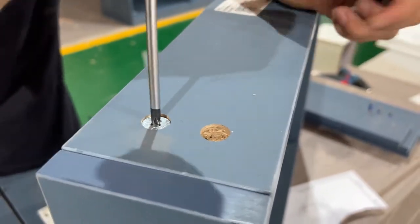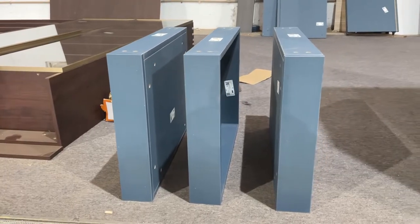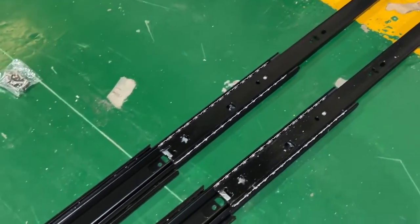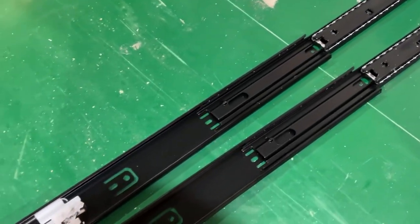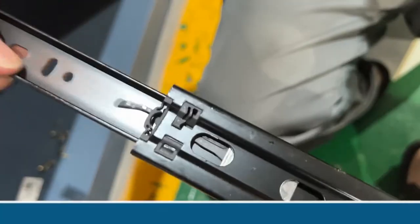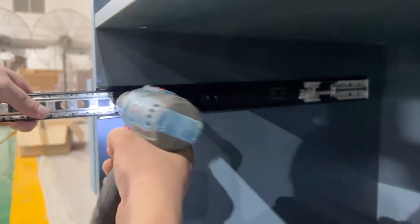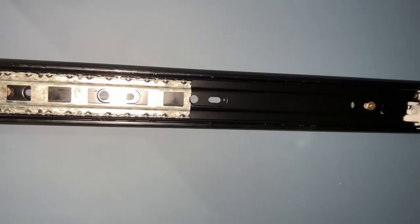Install the hardware in the drawer panels and assemble and fasten them with screws. Make a line according to the position of the holes in the wardrobe. Disconnect the slideware — the external part is installed on the wardrobe and the internal part is installed on the drawer side panel.